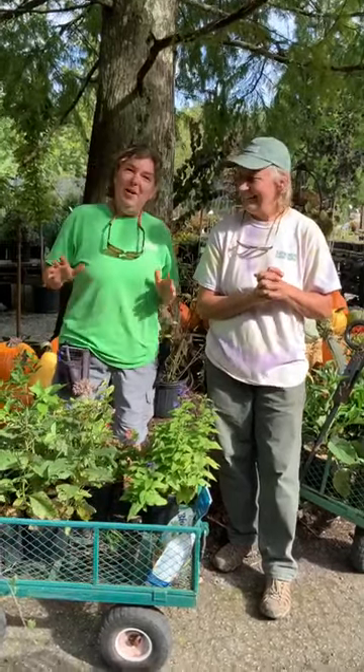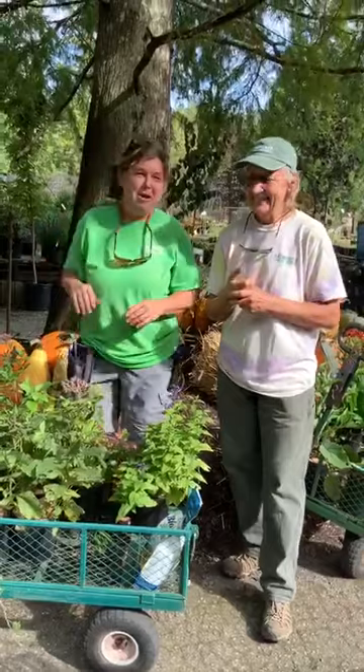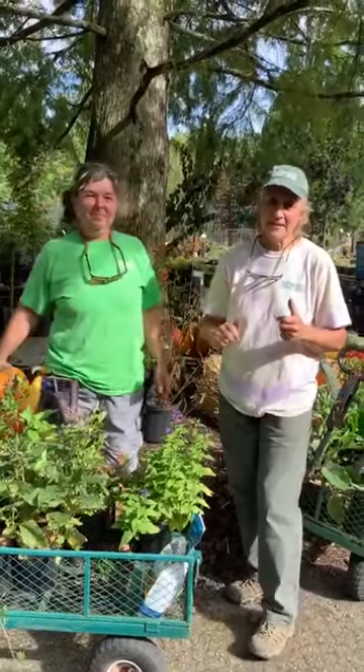Stink bugs are back! I had three stink bugs on me today. Be aware — the stink bugs are flying in the shop right now as we speak. Alright folks, we've got to cut it short. Bye, you guys — we'll see you this week. Come by this weekend and see us. Thank you!